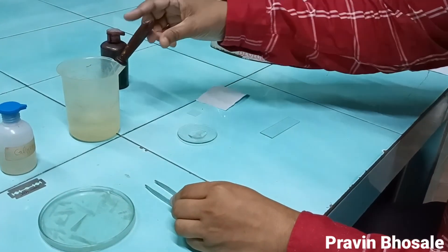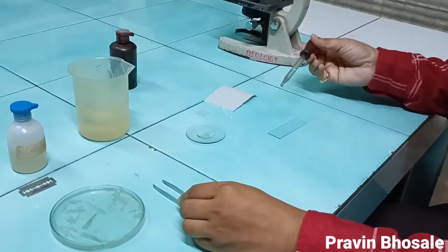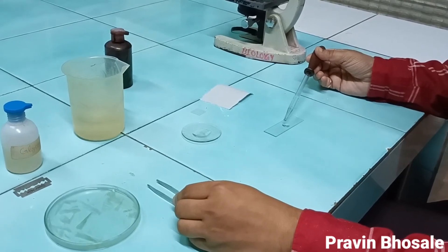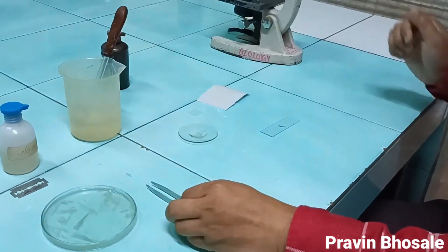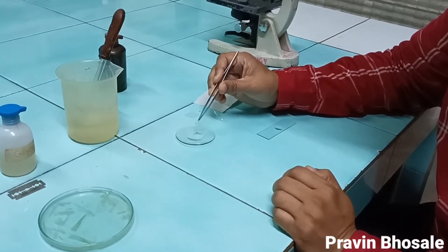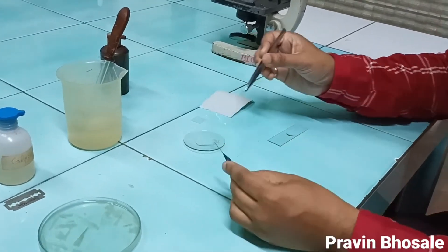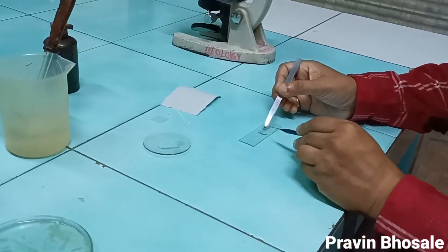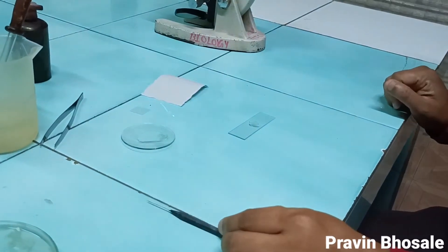Then take a slide. To this slide, add an adequate amount of hypertonic solution — I have taken two drops of hypertonic solution. Now transfer the onion peel from the watch glass onto the slide. I've taken the onion peel on the slide.